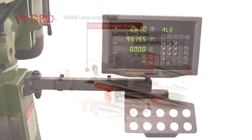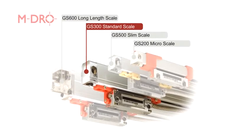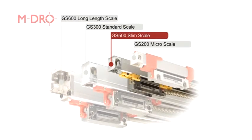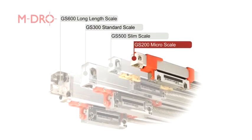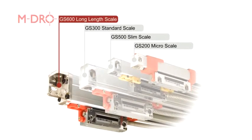The series of four glass scales are: the standard GS300, which is the most commonly supplied; then the slim GS500; then the micro GS200; as well as the long-length GS600, which caters up to three metres.